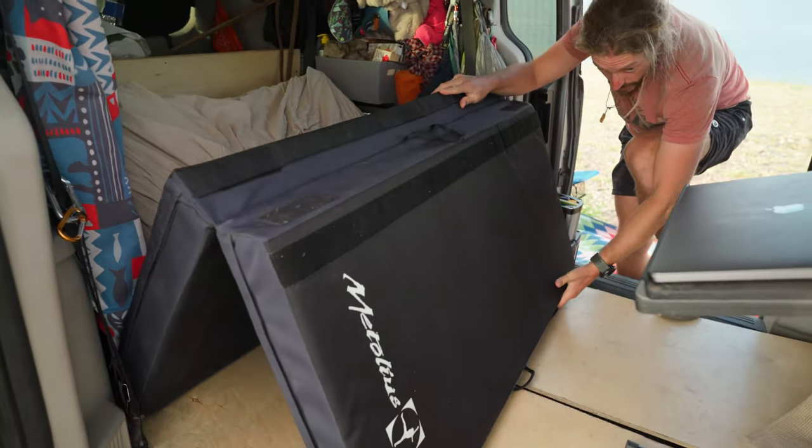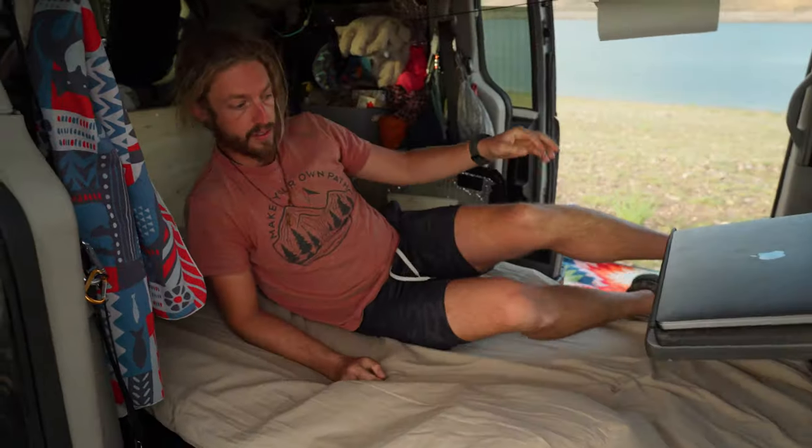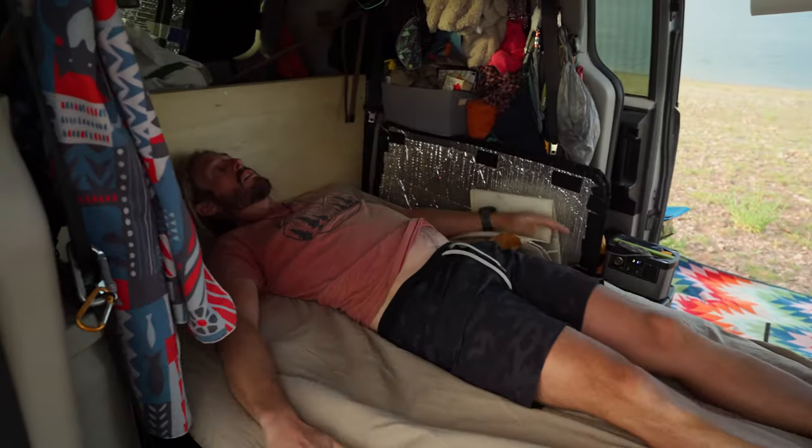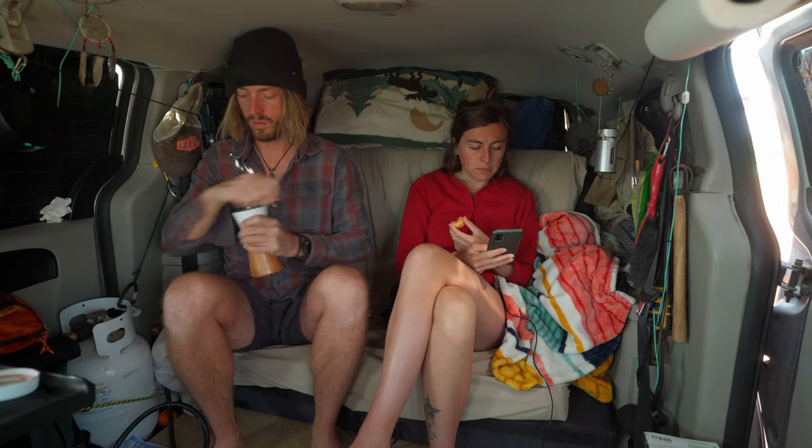The mattress goes on top and you've got yourself a full-size bed, and back into a couch. Hey, what's up guys! Today we are at Magic Reservoir in Idaho at the base of the Sawtooth Mountains. We'll be heading up into the mountains in the next couple of days to do some backpacking, but today we're talking about a no-build bed setup that converts into a couch.